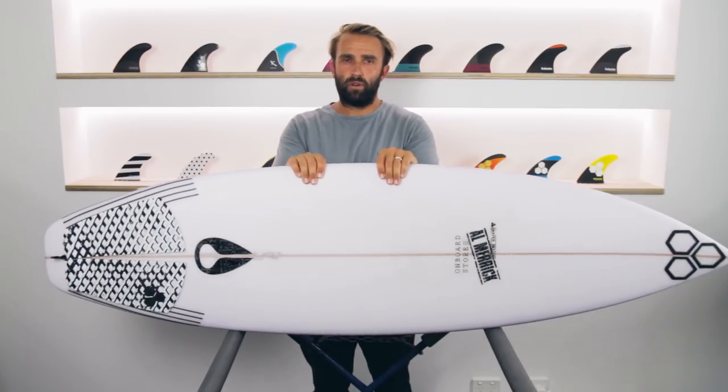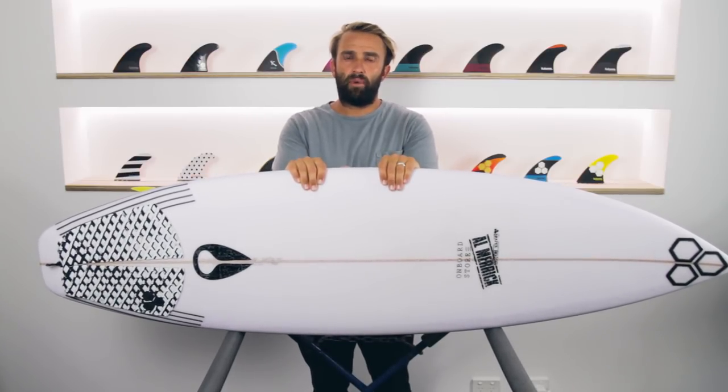Today for the Surfboard Guide, I'll be doing a review of the OG Flyer by Channel Islands Surfboards.